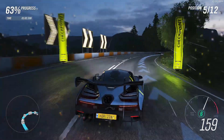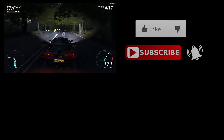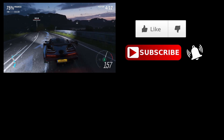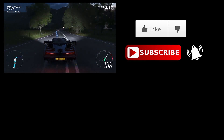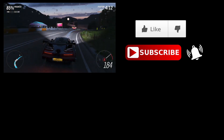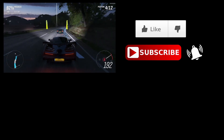Thanks for watching — I hope that's been useful. I'll be releasing the 4650G review video very soon, so do consider subscribing and turning on notifications. Leave some comments below if you want me to test anything in particular, game-wise or emulation-wise, on that processor or retrospectively on this one. Interested to get your thoughts — thanks for watching, until the next one, go well.